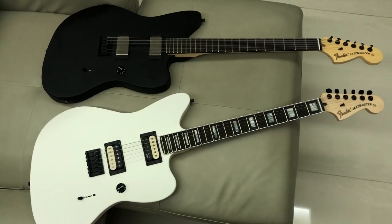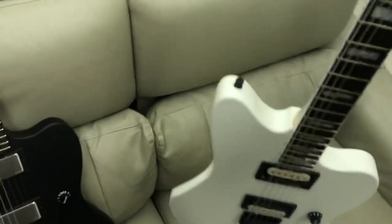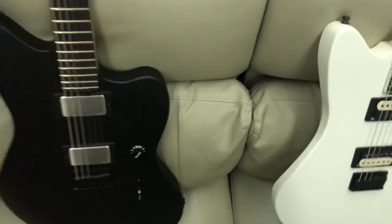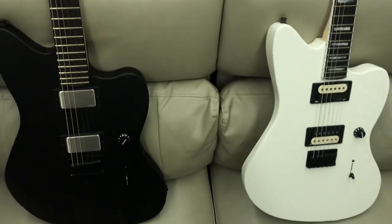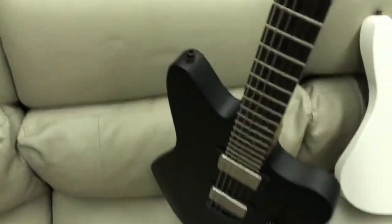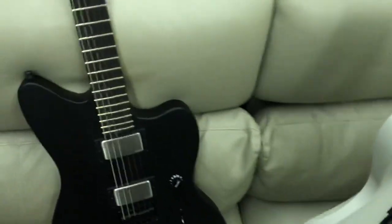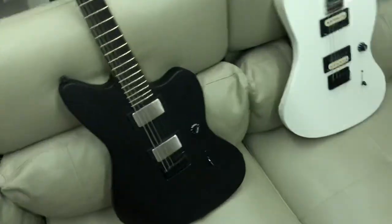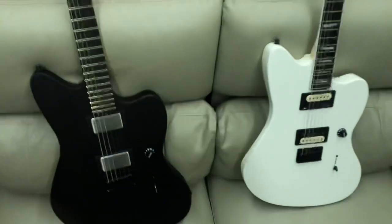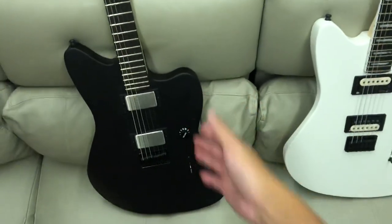Personally, for some reason, I feel like this American one is a bit heavier — it should be roughly the same weight since they're both the same body shape and same wood. But I feel like this is a lot heavier. Maybe it's just my mind playing games. For anyone who's got both, let me know if you feel the same. I don't have a weighing scale, but just holding it in my hand, this feels a lot heavier.